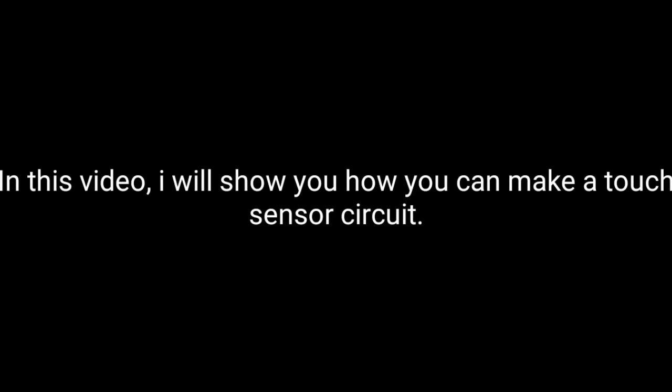Hey guys, I'm Troy Araujo and in this video I'm going to show you all how to make a touch sensor circuit.